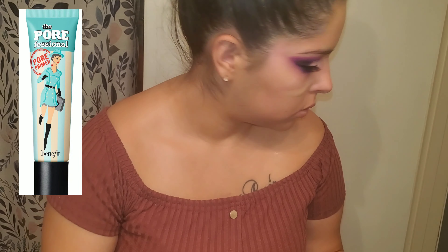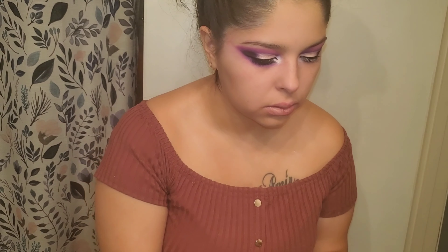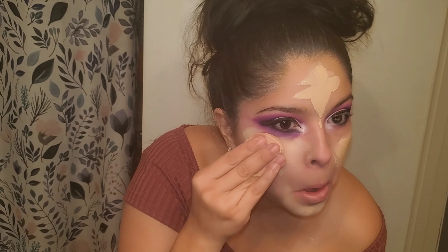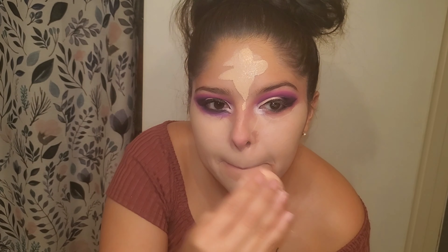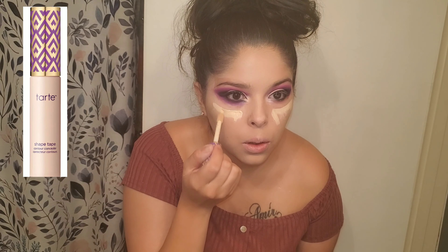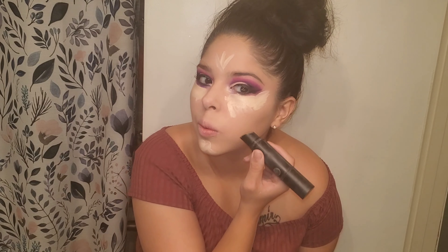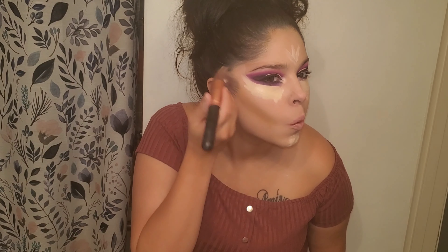Now I'm using my professional primer by Benefit, just rubbing that all in. I did go and get a foundation by Tarte in the color Fair Light Neutral, so I'm blending that all in. I also got a concealer by Tarte in Fair Neutral — you'll see me use that right now. Once I put my concealer on, I then go and use my Smashbox Studio Skin foundation and we're just going to blend that right in.